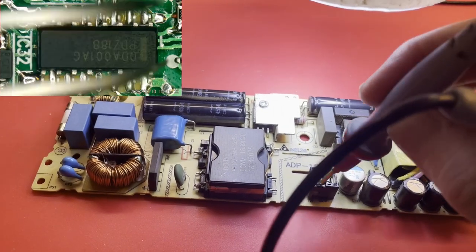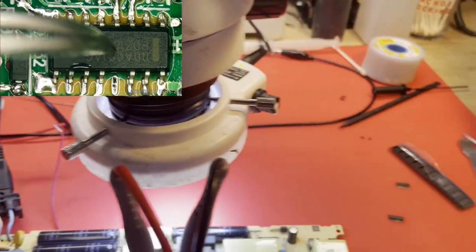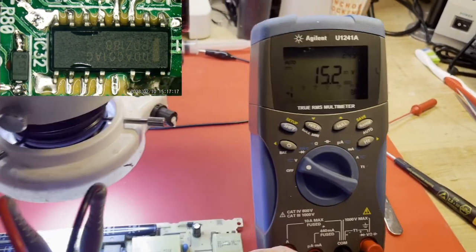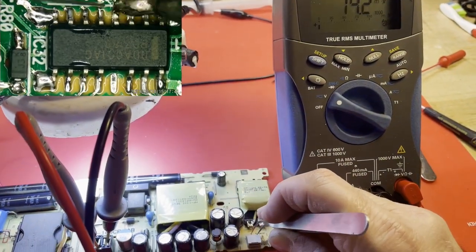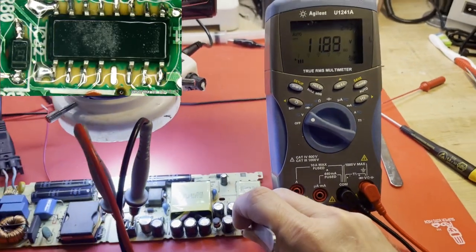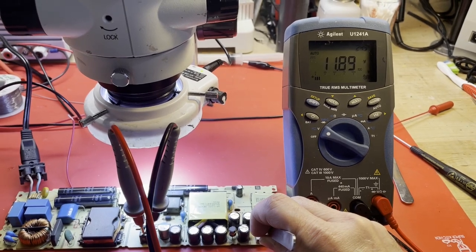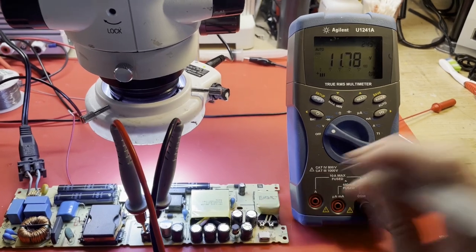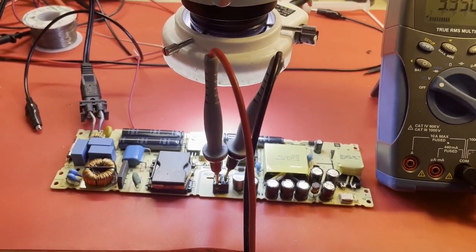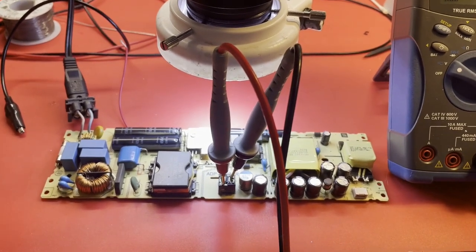Let's put our probes right here. If I short out these pins — there we go. Look at there: 11.89 volts. Don't you love getting bad parts? That's what it was. I chased my tail forever because of a bad part. I'm thinking it's a slightly different revision, or maybe it was just bad. By the way, it will not work in this board. But the same part number — DDA001AG — works fine. If I had put one of those in there from the very beginning, I could have avoided a lot of pain and suffering.